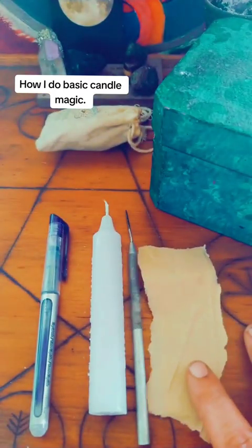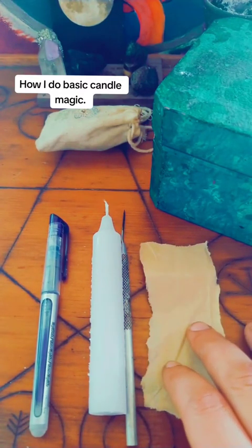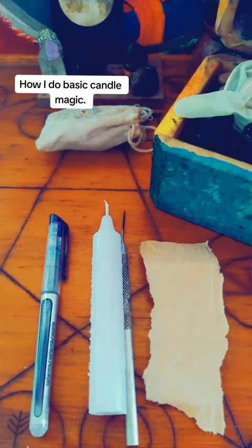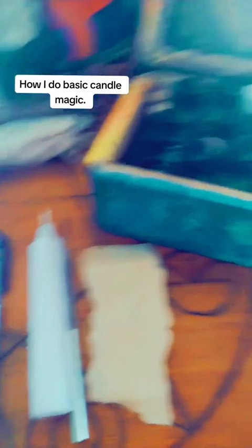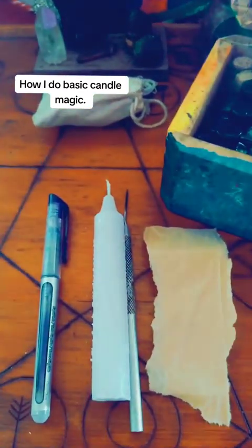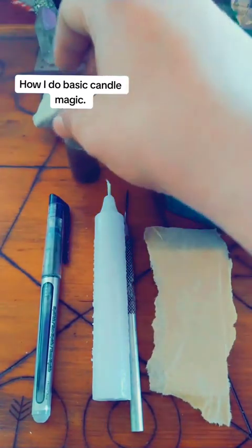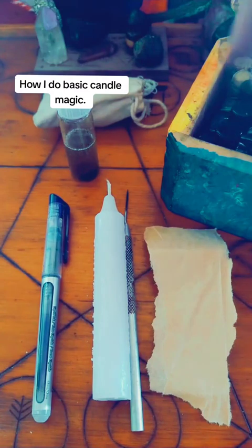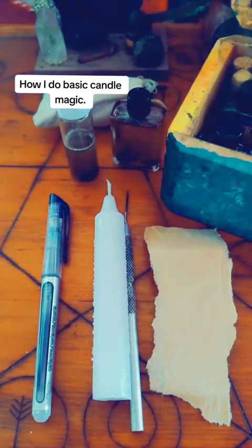Now, there are hundreds of thousands of ways that you can do petitions, but for the sake of this video, this is how I'm going to do mine. What you're also going to need is either herbs or oils. This is my little herb or oil box right here. For the sake of this video, we're going to use some of the oil that I've made myself.